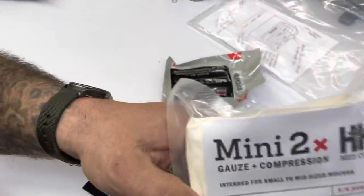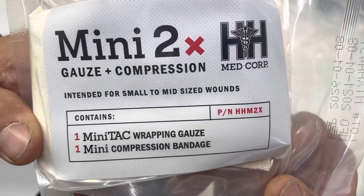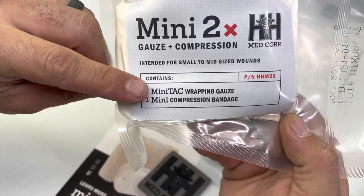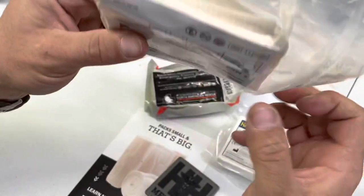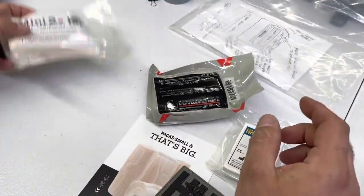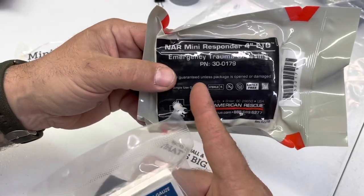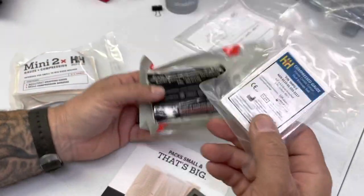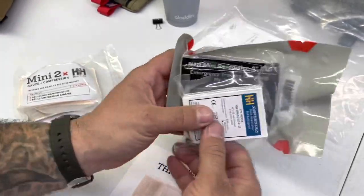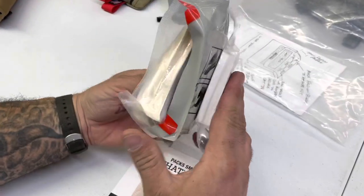This is the H&H Mini 2x gauze compression, intended for small to mid-sized wounds. It comes with one mini tack wrapping gauze and one mini compression bandage. It retails for about $10. This is the North American Rescue Mini Responder four-inch emergency trauma dressing, which retails for about $4, plus compressed gauze for about $2 - about $6 total. Size-wise, they're comparable.